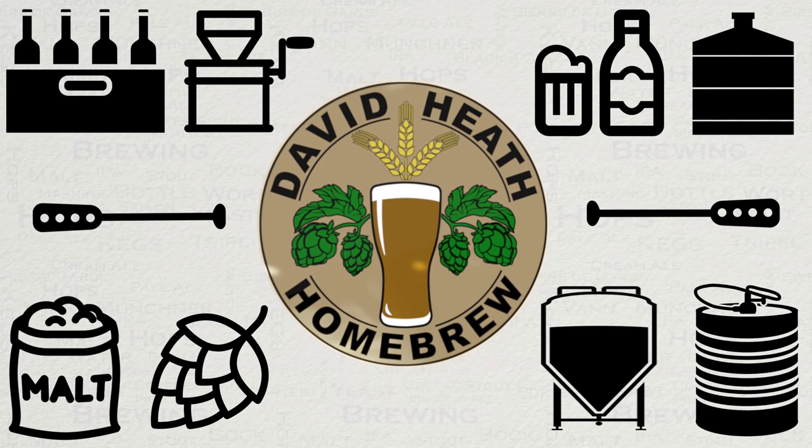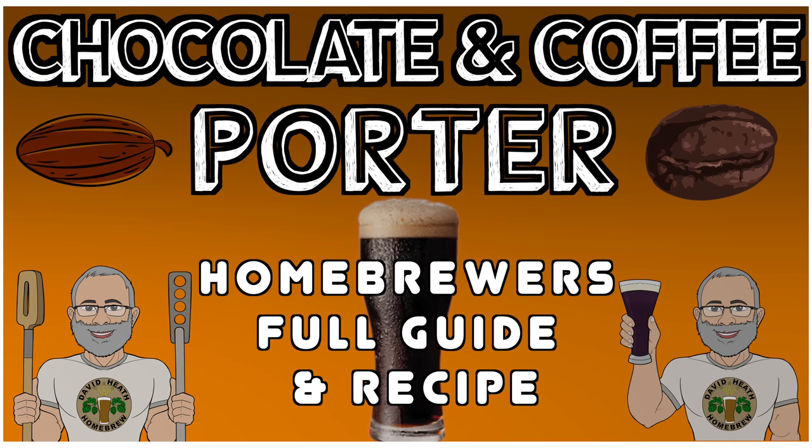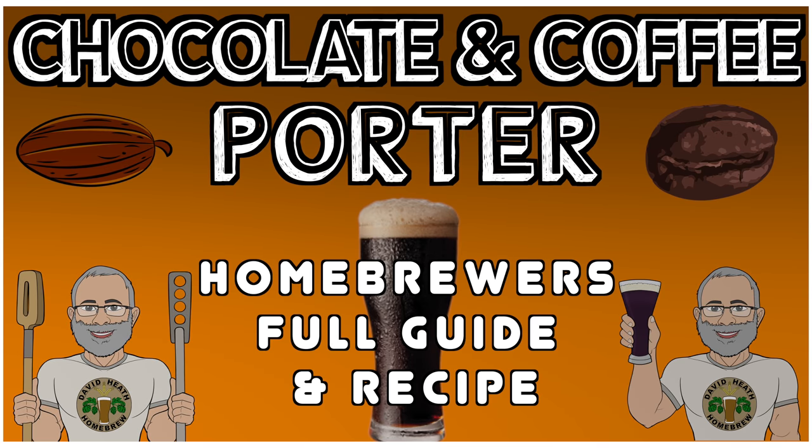Drink beer, it's good for you. Hello and welcome to the video. Within this video guide I will take you through the steps in order of creating my very tried and tested chocolate and coffee porter that involves all natural ingredients. So let's now get started.